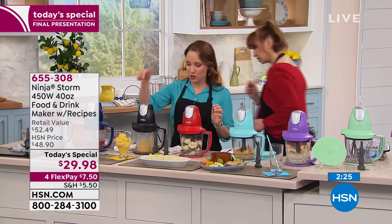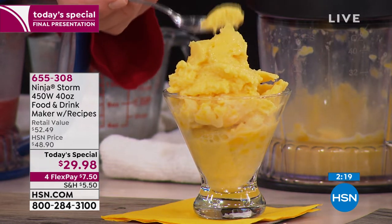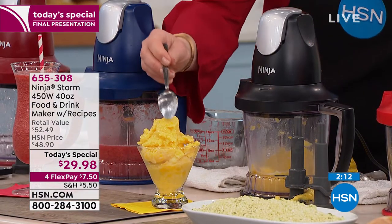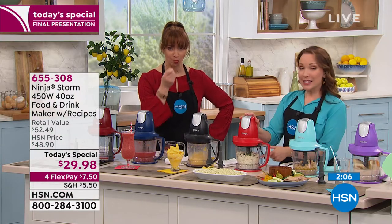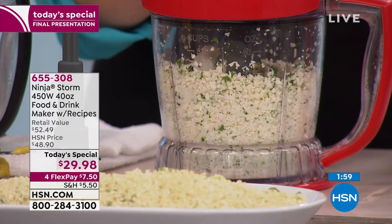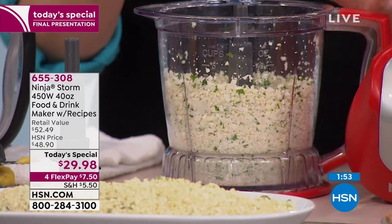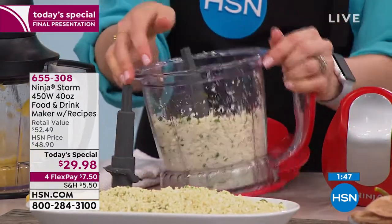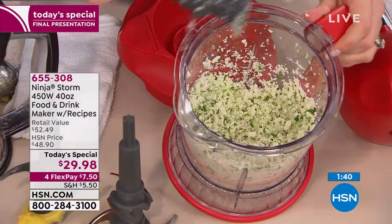Here we just made some sorbet — I'm going to try that. This is nice and tropical, dairy-free, low sugar because it's just the sugar from the fruit. That is good! Isn't it delicious? And now I'm making some quick cauliflower rice. Cauliflower rice is about $7 when you buy it in the frozen food section or from your grocer's deli — and look how quickly we were able to make that. You're going to save yourself money and time, and you can eat healthy. You can go low-carb, you can go low-sugar.